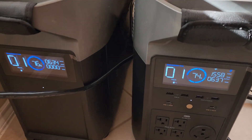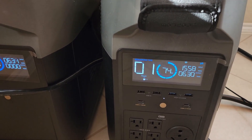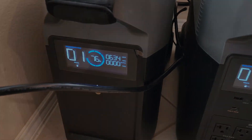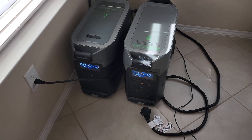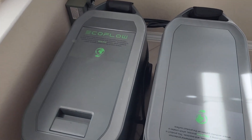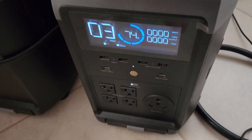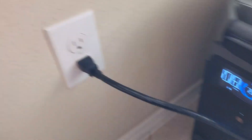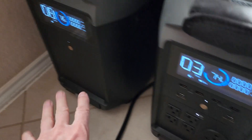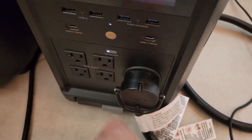I've been running the gas generator to charge the Delta Pro for 30 minutes now. We went from 64% to 74% state of charge on the main unit, and 76% state of charge in the extra battery. The gas generator has been disconnected from the transfer switch, and now it's time to plug the cable back in from the Delta Pro to the transfer switch. I'm unplugging it from the wall first — you don't want to run both at the same time.